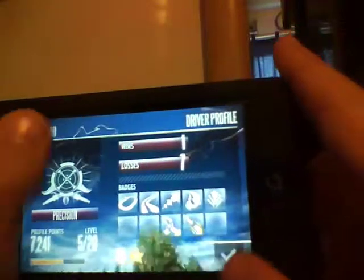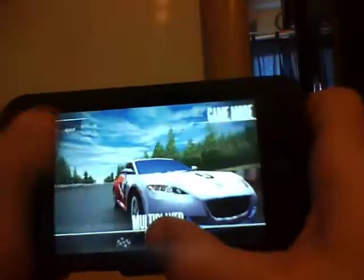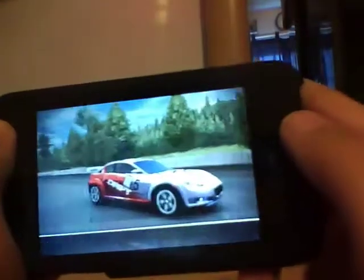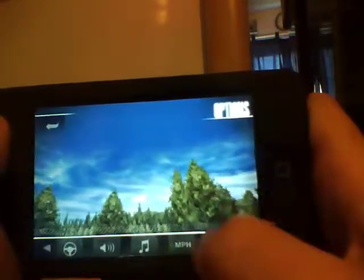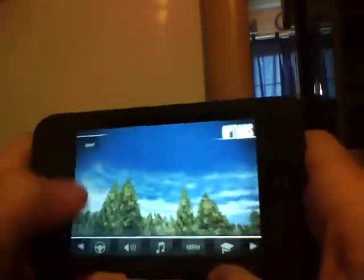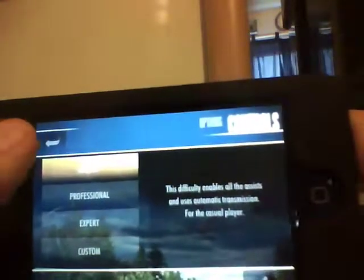And I have right here 2,500 dollars. Then go back and into the options — it has miles per hour, or you can change it to kilometers per hour. And you can change the difficulty through rookie, professional, expert, and custom. I'm on rookie.